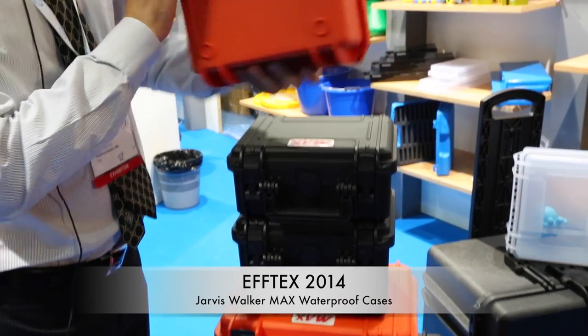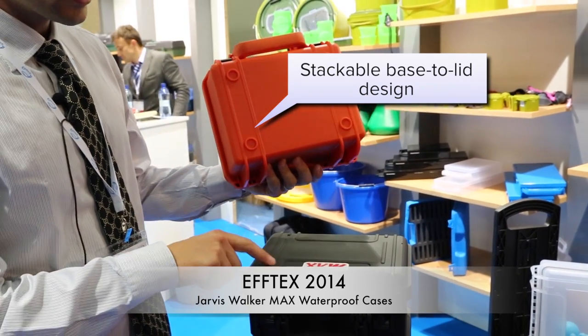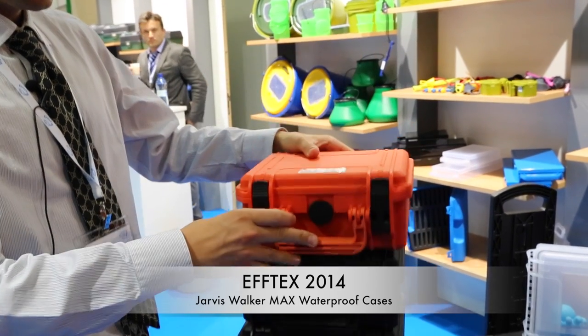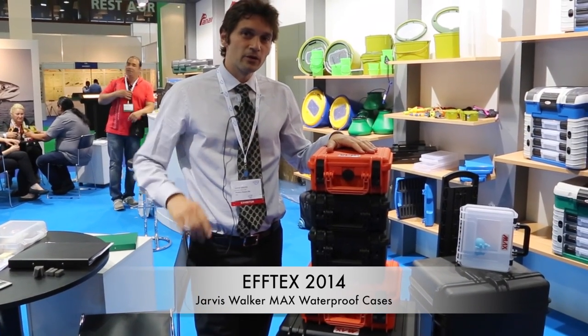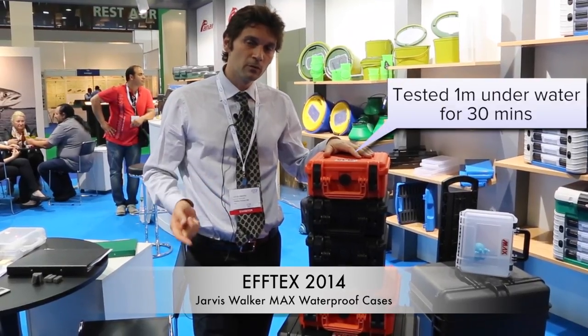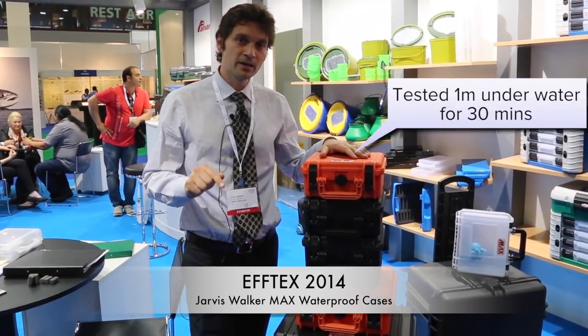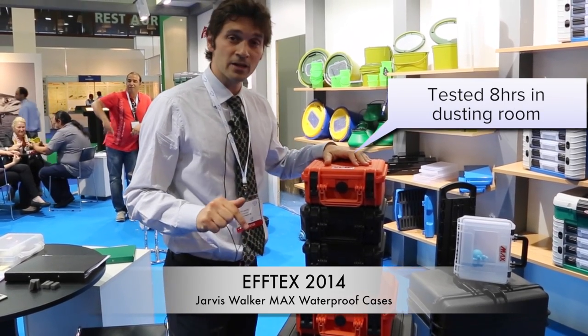All Max cases are stackable. We have round feet that go inside the lid to make sure they are secure. All Max cases are 100% made in Italy, IP67 rated — tested one meter underwater for 30 minutes and eight hours in a dusting room.